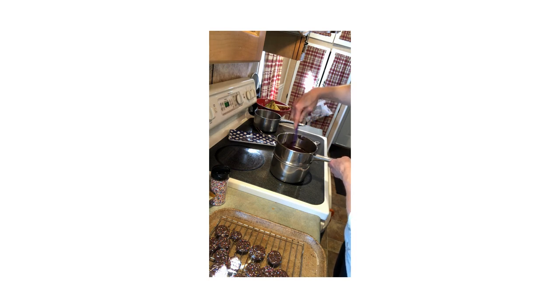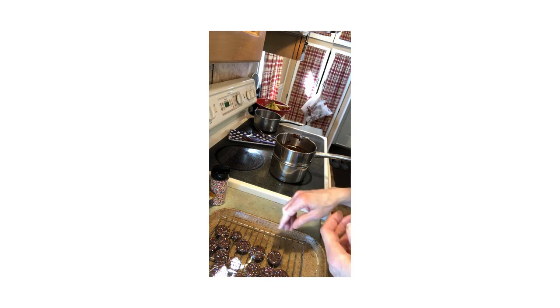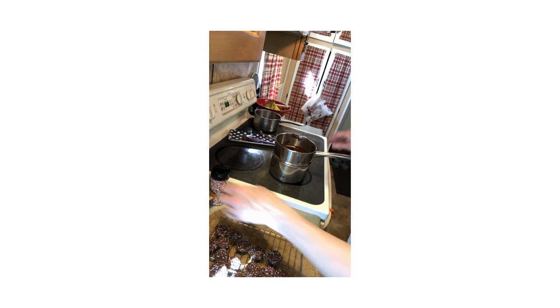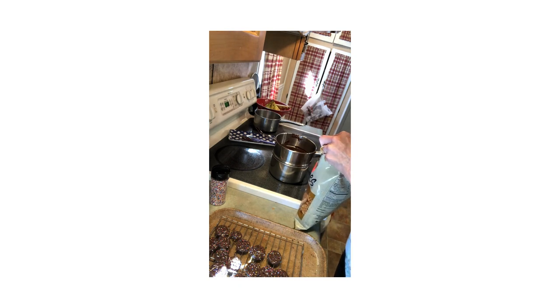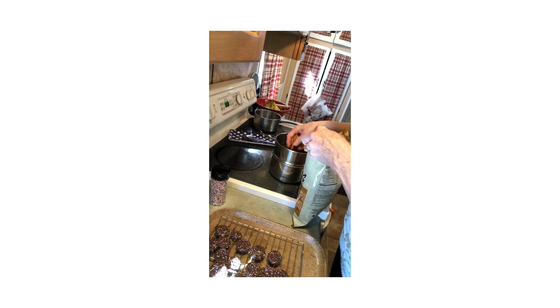I've tried melting this in the microwave and it always makes a mess. This is just a slow, steady, nicely melted chocolate. It's still capturing the heat even though the pot is turned off — it's still melting.